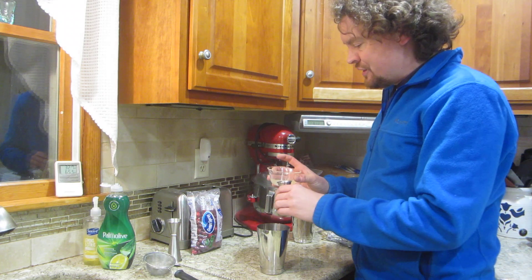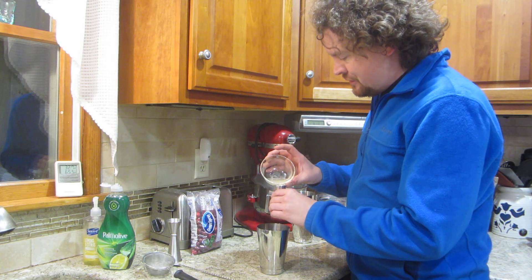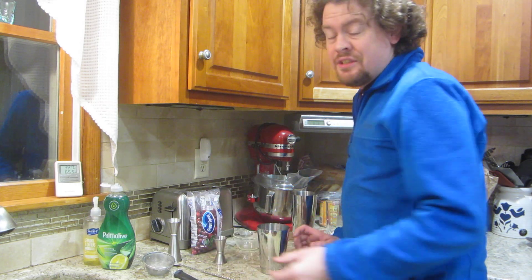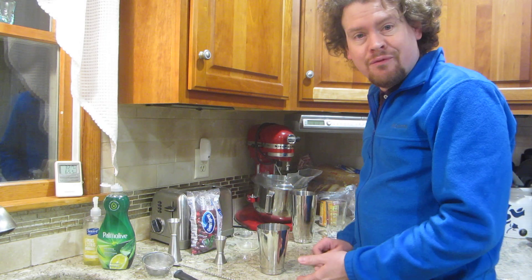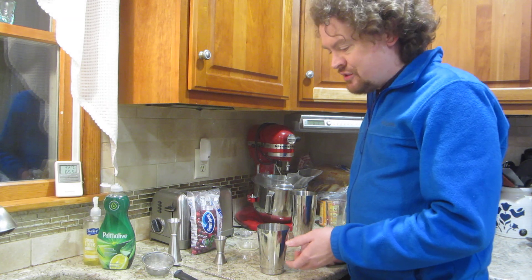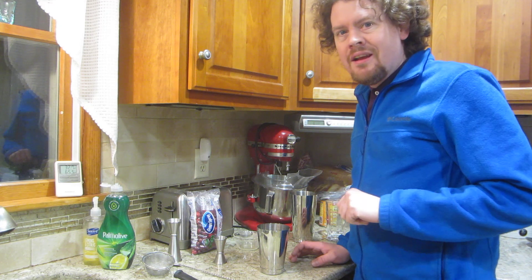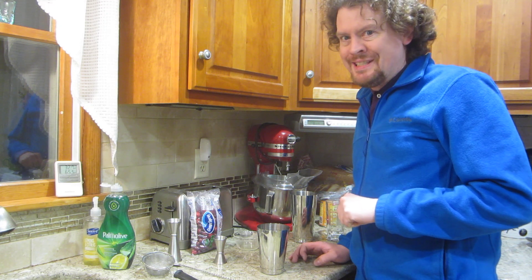We're going to put in three quarters of an ounce of lemon juice. And obviously we're going to need to sweeten this — I've got a tart berry in there as well as a tart sour citrus. I'm thinking I'll use raspberry syrup.